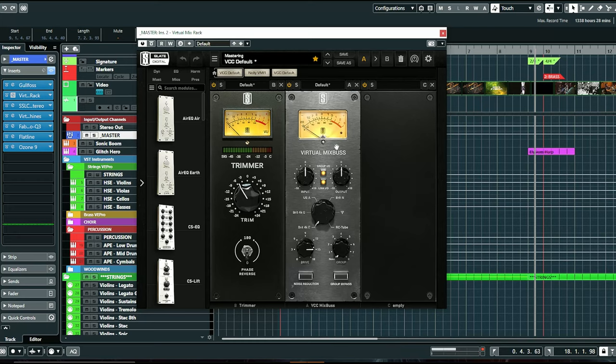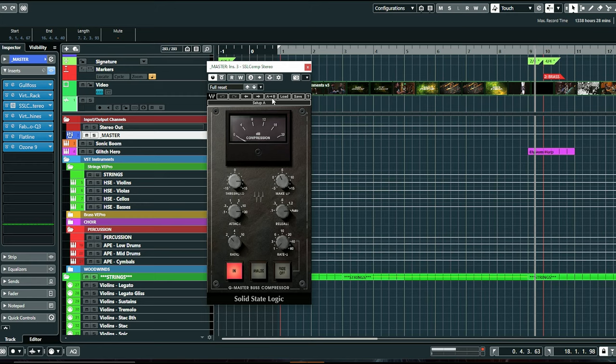I'm also using some Slate plugins — I've got a Trimmer on here basically just to kick a little bit more headroom in. Then there's Virtual Mix Bus just to add a little bit more of that analog sound; I'm using the Brit 4K and feeding everything into that. For my mix bus compression I'm using the SSL G-Comp, and this is my favorite — it just sounds great.